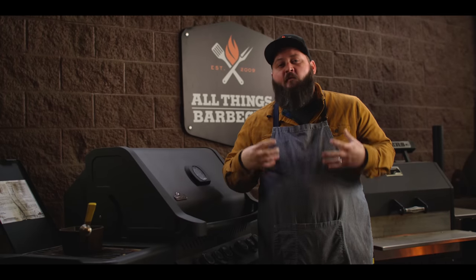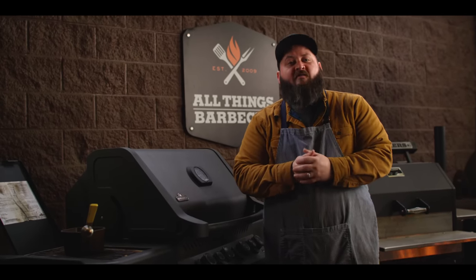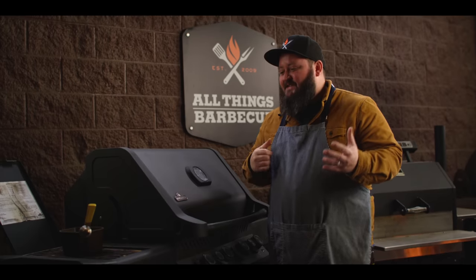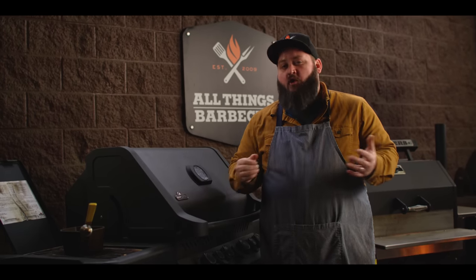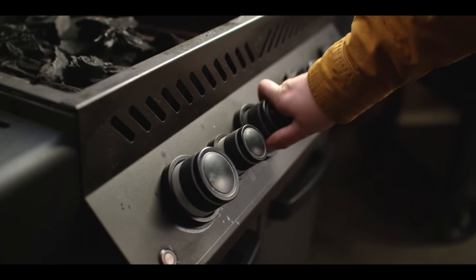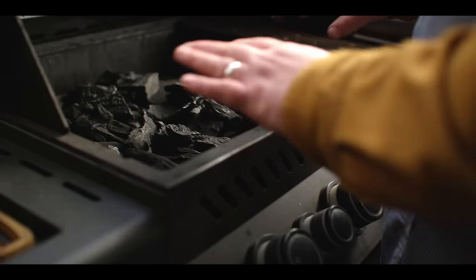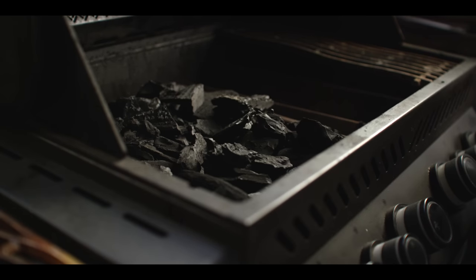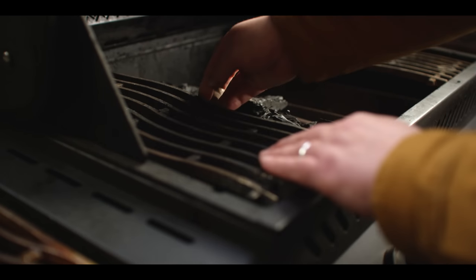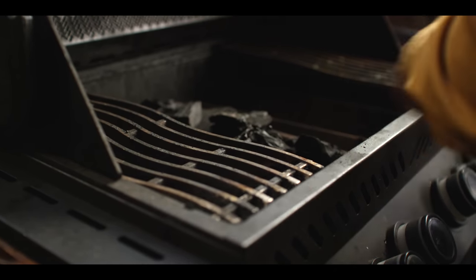Before we jump into forming our meatballs we want to get the grill fired up. Today we're cooking on the Napoleon Phantom 500. This is a gas grill but we're cooking almost entirely over charcoal today. I've got the charcoal basket loaded up inside the Napoleon — we're just gonna use the gas to get the charcoal started. High heat right underneath our lump charcoal, and as it catches and starts to go on its own we'll shut off the gas.